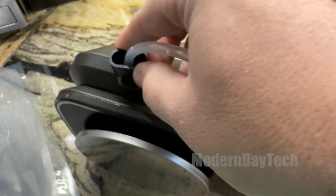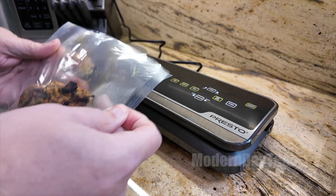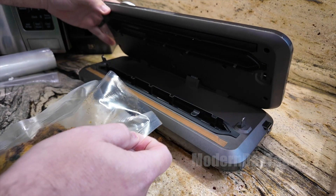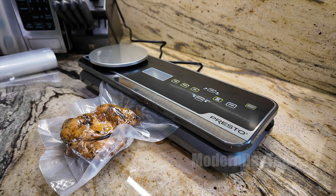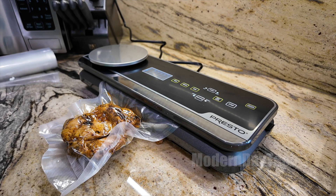It's super easy to use. You just seal up one side, cut the bag to the size that you need, put your food in, and then vacuum seal it and you're done. It's really simple. It takes about two minutes, really quick and easy. Then you can freeze it or refrigerate it depending on your plan.